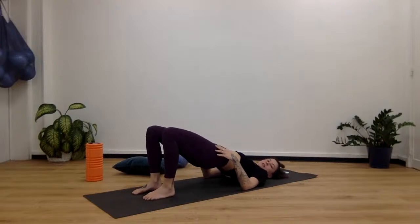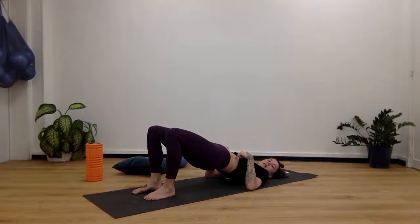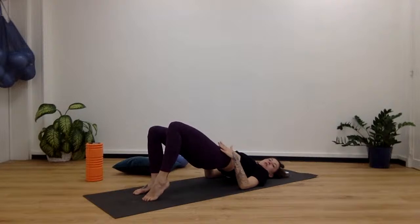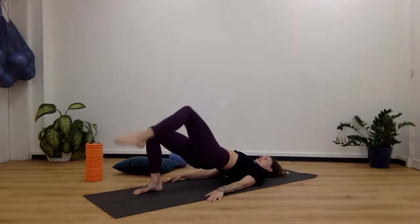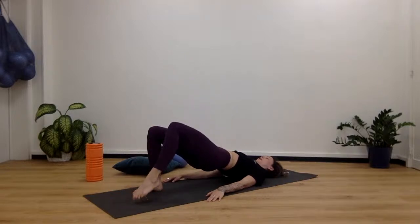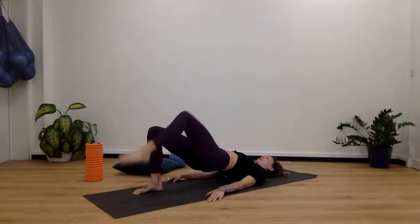Roll up into half bridge — make sure you're not flaring the ribs. Tuck it in, tuck that tailbone, scoop it under a little bit. Then bring the knee up towards the forehead, point that toe. Come onto that left toe first. Hold the rest of your body stable — the only thing moving is that one leg. Bring the knee up, bring it down, tap. Bring it up, tap the toe. We do 8, 7, 6, 5, 4, 3, 2, and 1.